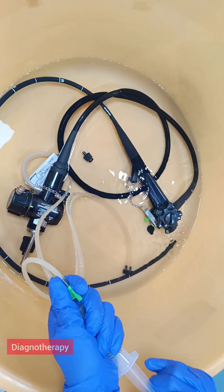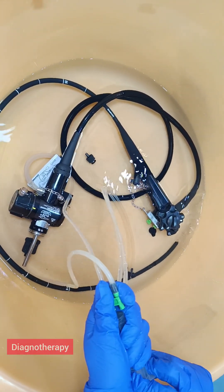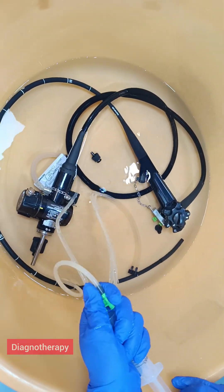In both tubes — both ends of the tubes — you can see the green tube, and in that we need to attach the syringe and we need to suck and flush.